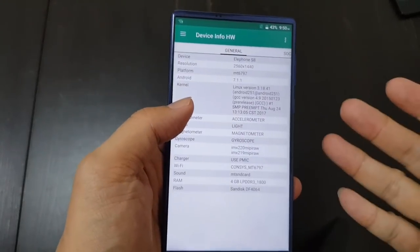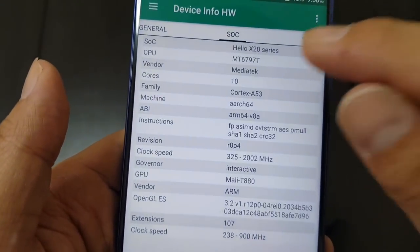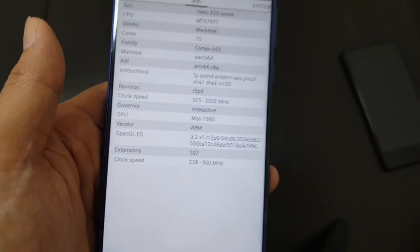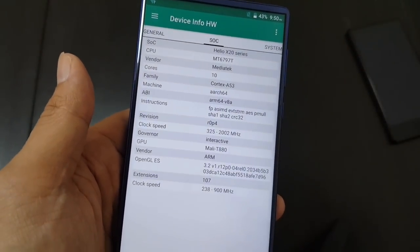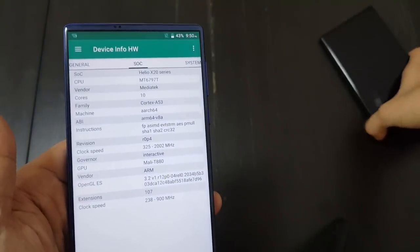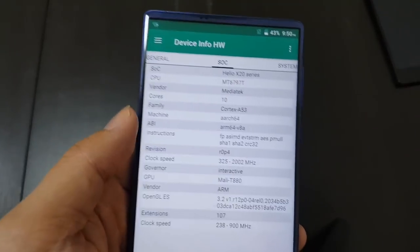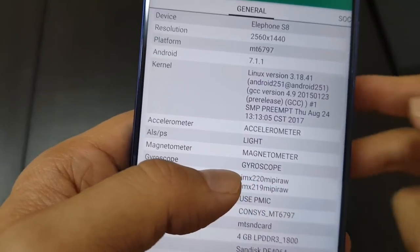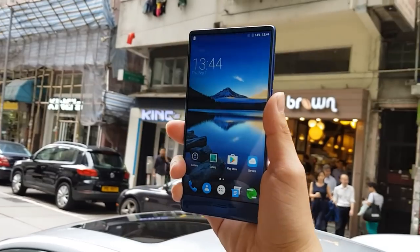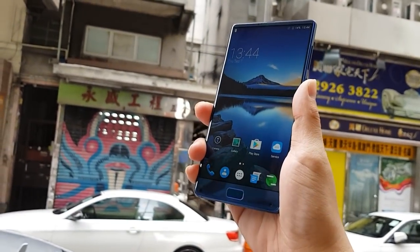Looking at specs, this phone has pretty good specs compared to the Maze Alpha and Doogie Mix. It runs a Helio X20 chip — the X series is Helio's top of the line, and the X20 came out last year but is still in the flagship chipset series, whereas the Maze Alpha and Doogie Mix only have a Helio P series chip. The display is QHD 2K resolution, which beats the Maze Alpha at 1080p and the Doogie Mix at only 720p.